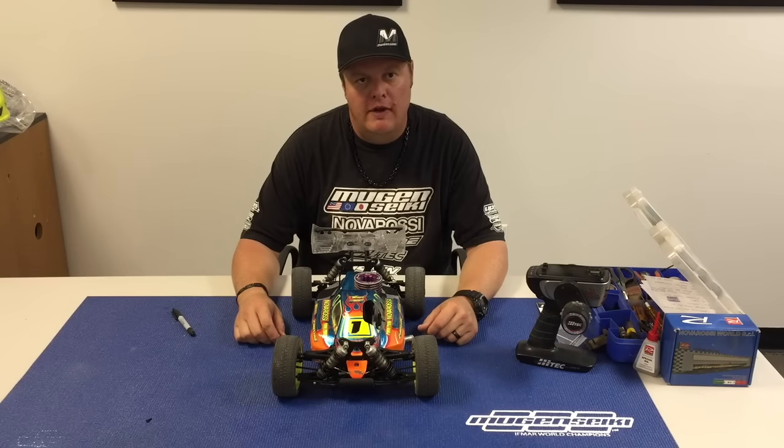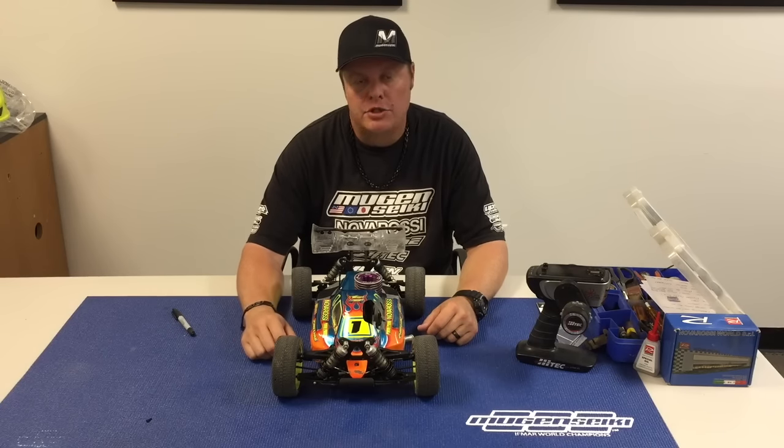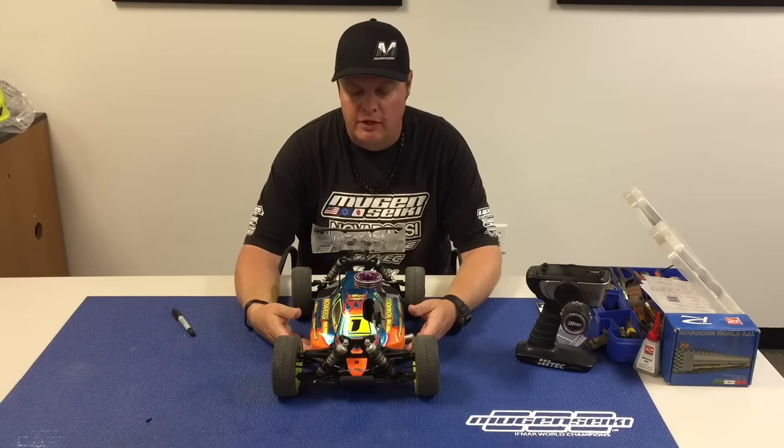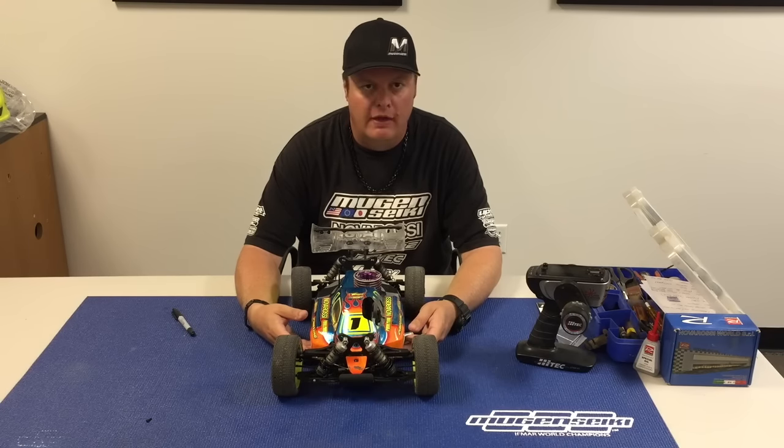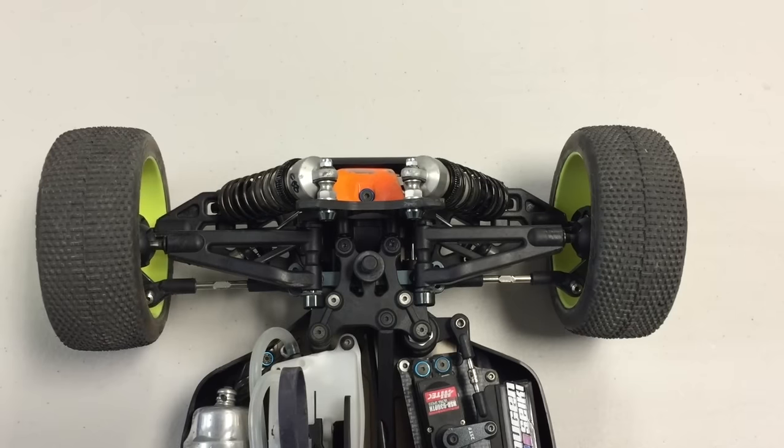Hi, I'm Adam Drick from Yugansiki Racing and today I'm going to talk about toe-in — basically just some of the simple steps of how I adjust and set my toe-in, and also my feelings on setup stations versus using traditional gauges to set your toe.